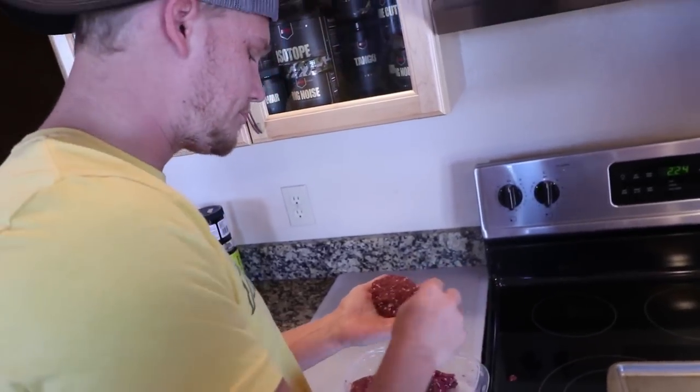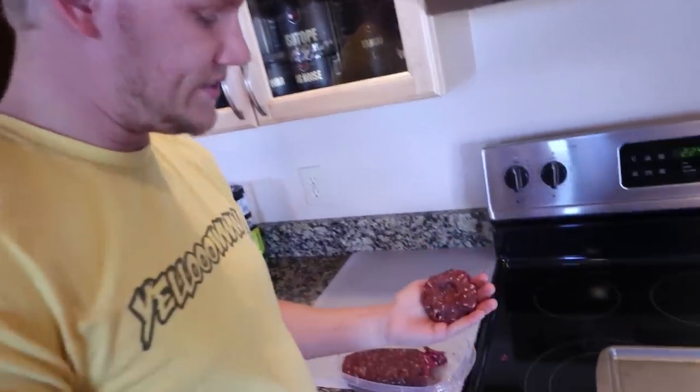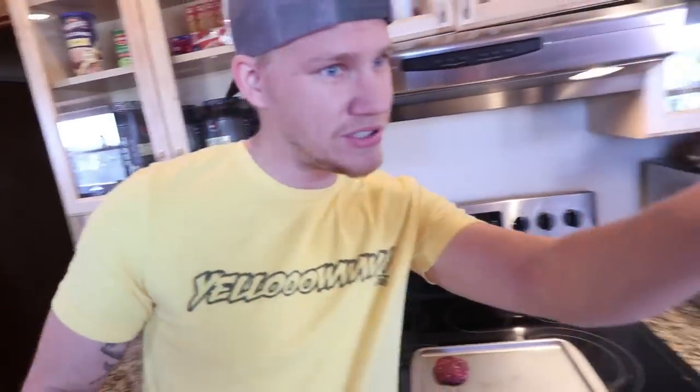A good piece of advice: when you're grilling or smoking them and putting them on a grill, put your thumb in there and give it a little indent before you put it on the grill — it'll keep it from bubbling up. Mitch is already starting to smoke.